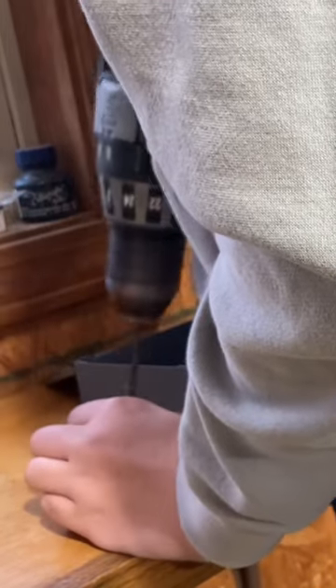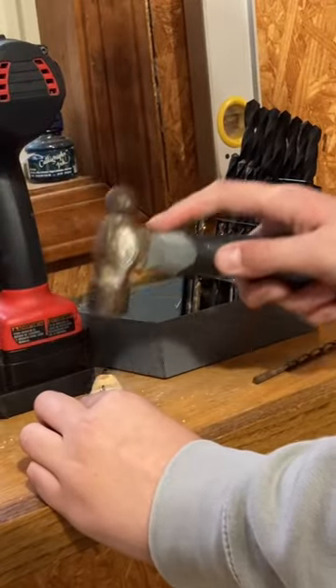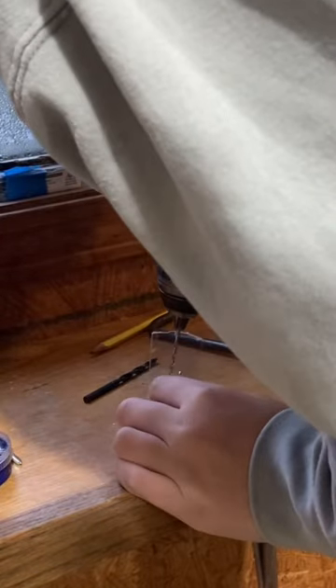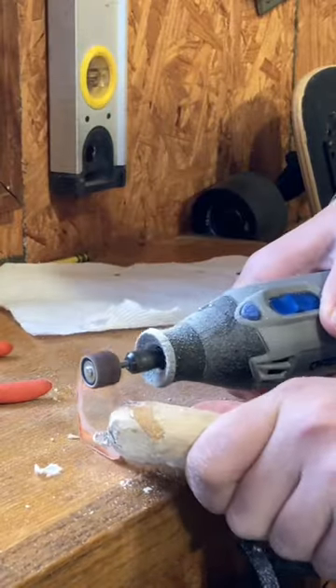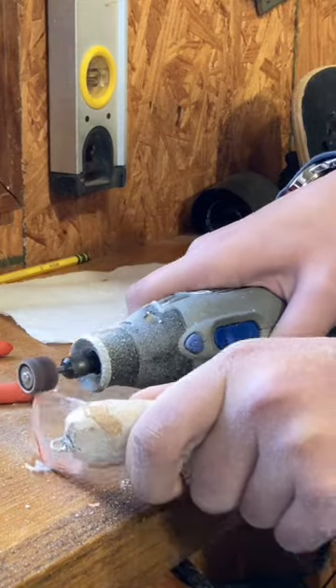Then we're going to show you cutting the bill and hammering that in. We put in support screws and now we're going to shape the bill and make it look all nice.